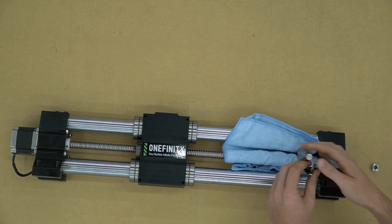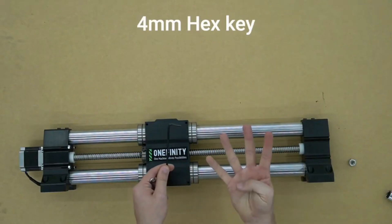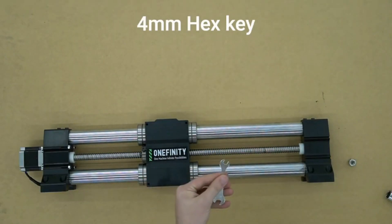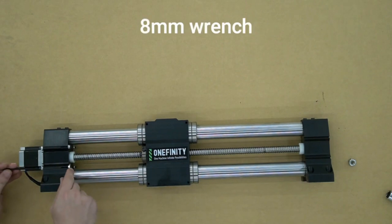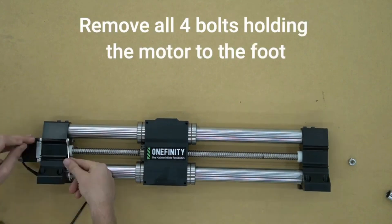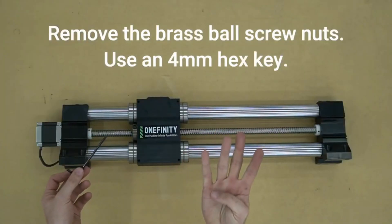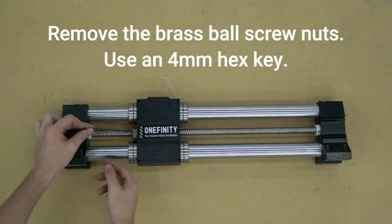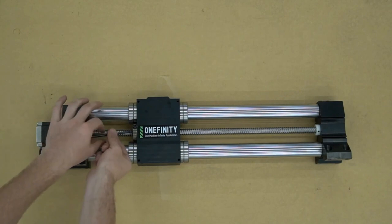Once the nut is removed from the end of the ball screw, we can remove our vise grips. Now we will need a 4 millimeter hex key and an 8 millimeter wrench. We will loosen these four bolts to remove the motor from the end of the ball screw.